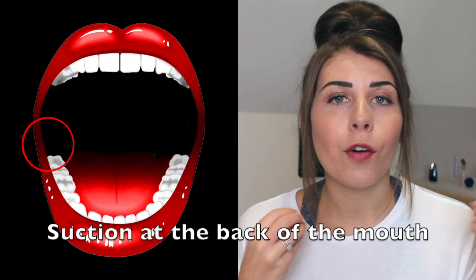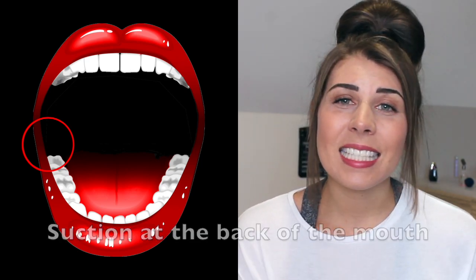Tip number one is to do with suctioning when you're not really sure where to place the suction because of the way the dentist drill is. When possible, suction at the back of the mouth. When we're drilling the central incisors, lateral incisors, or canines, sometimes the dentist drill will need to be pointing upwards, which means you get a huge shower of water around the face. What you can do is place the suction at the back of the mouth rather than holding it close to the tooth — this allows any water falling down to be caught by the suction so the patient isn't choking on it.